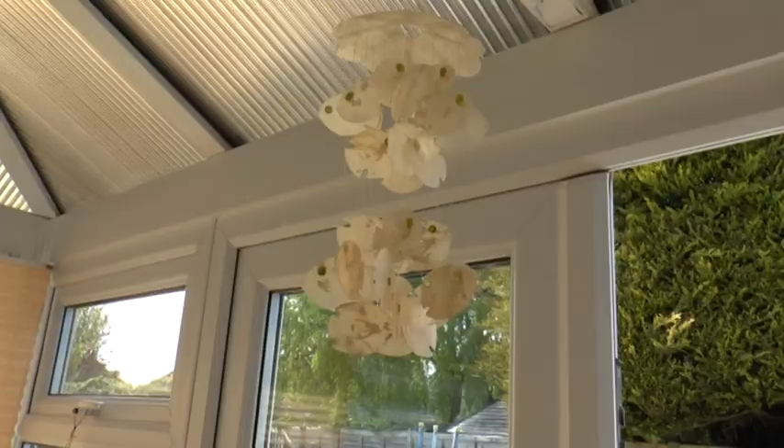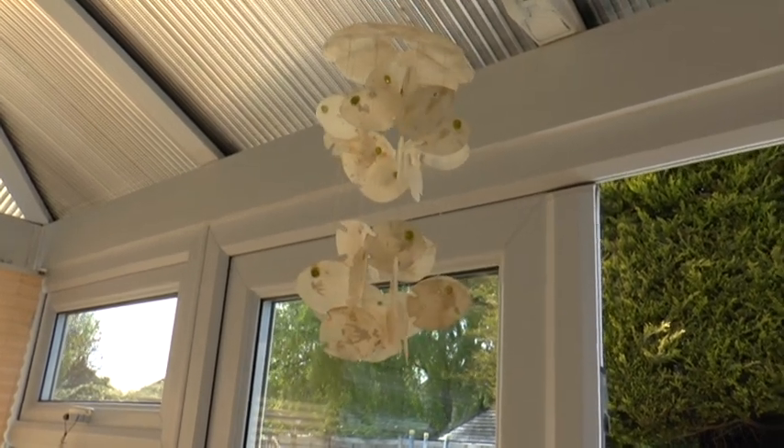The breeding season normally starts either in September or October. Personally I start breeding in November. I have quite a lot of success over the winter because I've got a heated bird room.